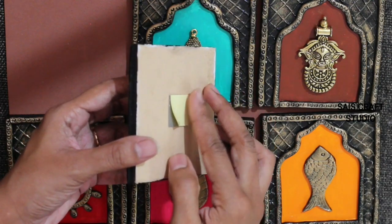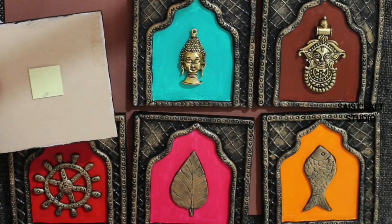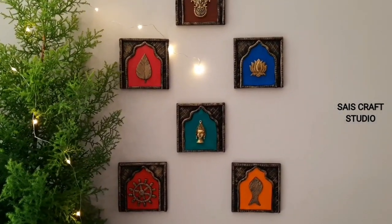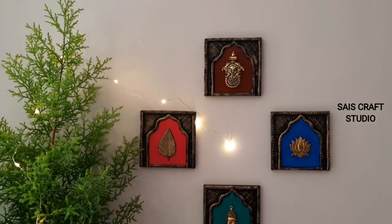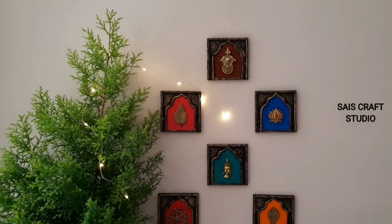That's it guys, our decor pieces are ready for display! I totally enjoyed making this project and it turned out to be very very beautiful — it gives an ethnic look to your house. If you also like it, please give it a thumbs up, share your views in the comment section below, consider subscribing, and see you guys in the next video — bye bye!